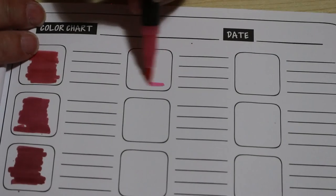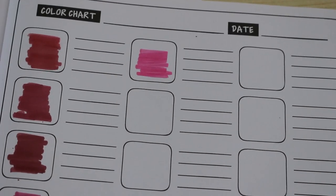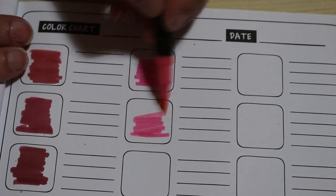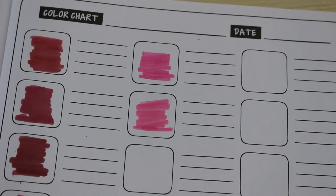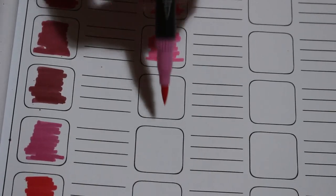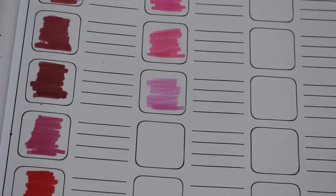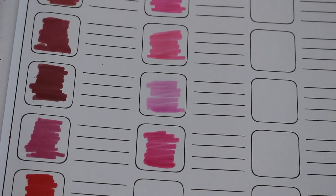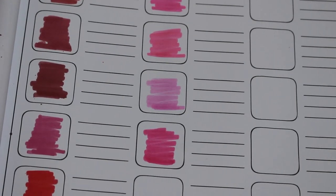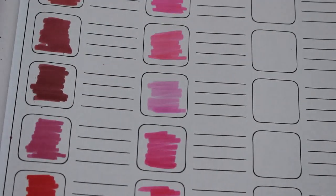So we'll go to the top of the next page, just very quickly swatching these through. I don't know if you can blend with these — you might be able to, we'll have to have a look. Because there are some flesh colours, they might be nice to work in something like a Hannah Lynn or Selina Fennec book. The good thing about these is you can swatch very quickly. These are lovely colours.